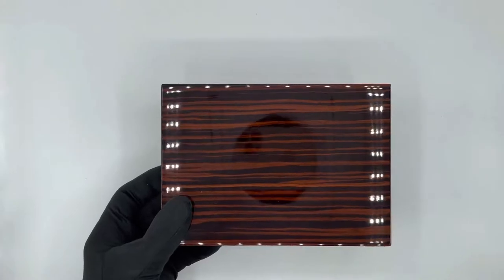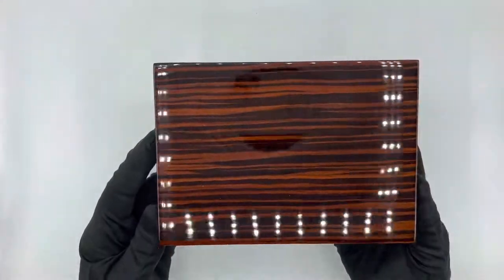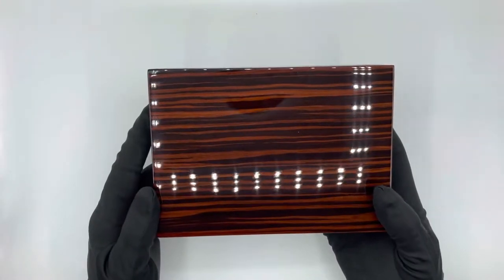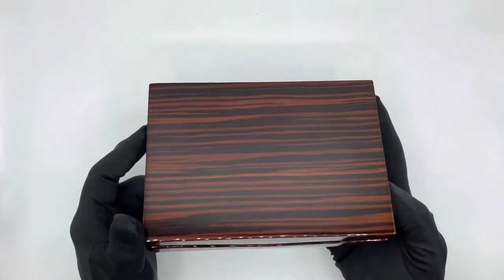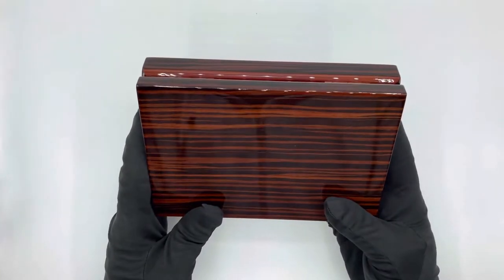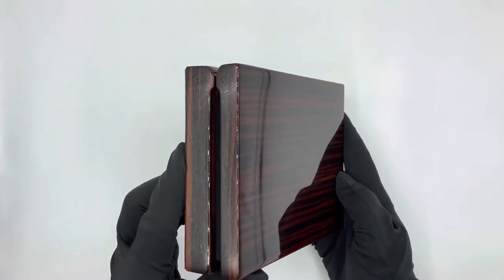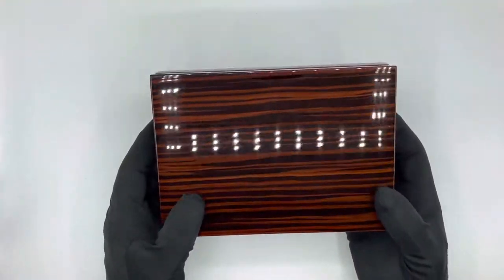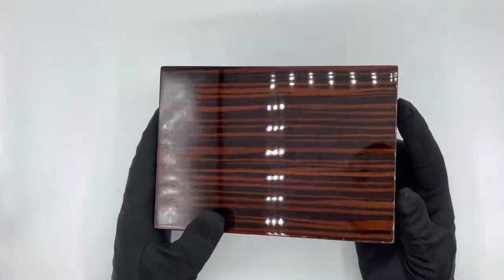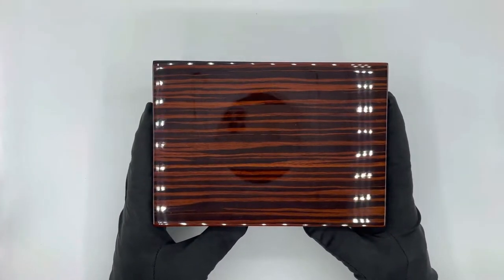This inner box looks very, very schmick and very expensive — it's some sort of lacquered wood. The only comment I have is that because it's lacquered and gloss, if you touch it with your bare hand you will leave fingerprints all over it. There's also nothing on the box to indicate what coin is inside, so it's fairly generic in that sense, but overall it looks very nice and expensive.